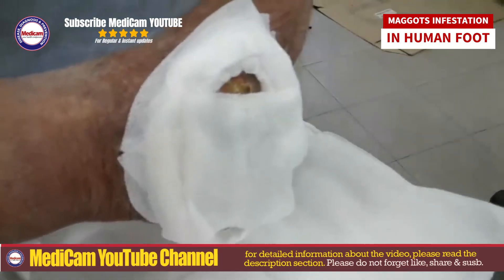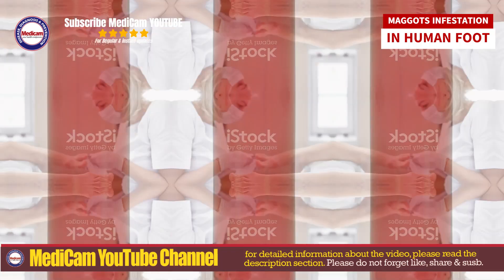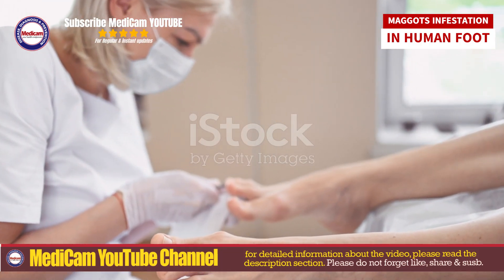Post-removal treatment steps include: reducing the risk of infection with antiseptics; protecting the wound to aid healing; and preventing secondary infections with appropriate dressings.